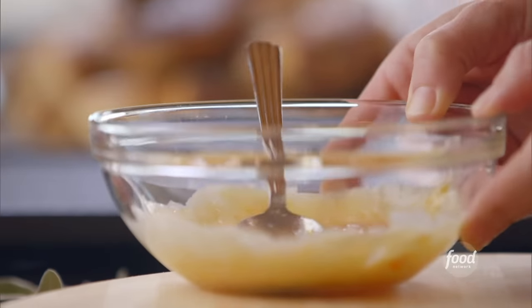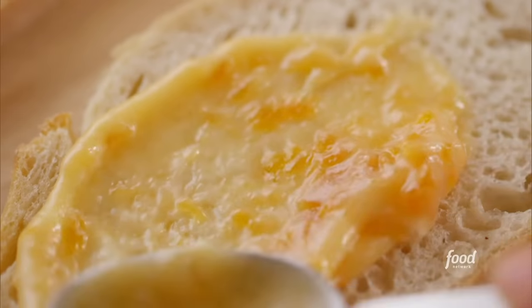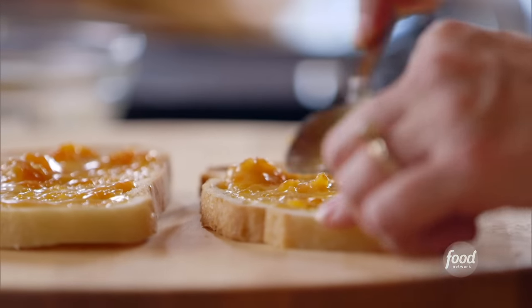With panini, whenever you put a spread on the bread, just think of it as sauce. It gets really warm and drippy, and I'm getting even more hungry talking about it. Okay, I got it spread all over the bread.